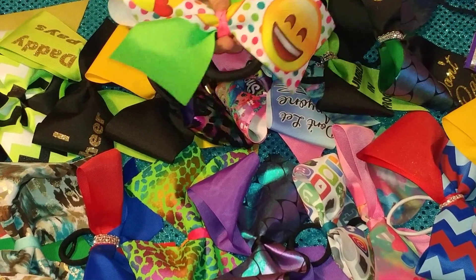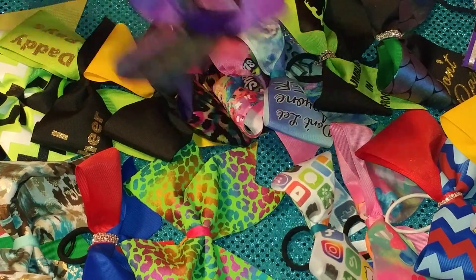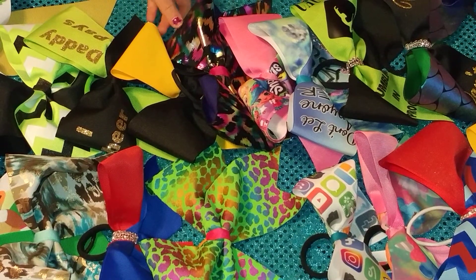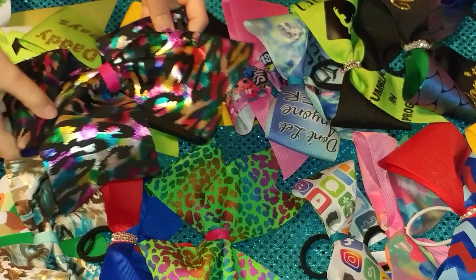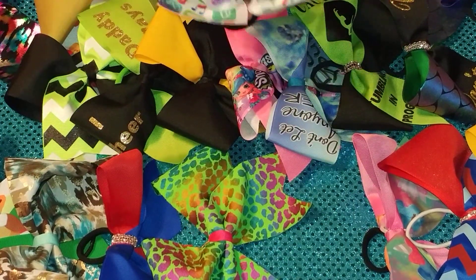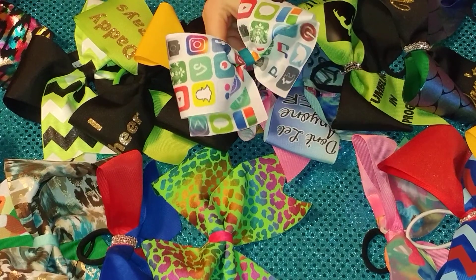This is my favorite emoji bow. This is my favorite mermaid bow. And this one is also my favorite rainbow cheetah bow. This is my favorite AP bow.